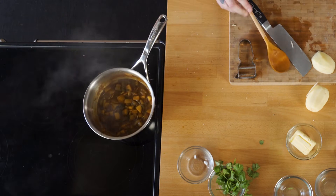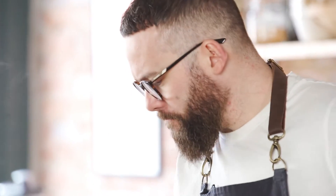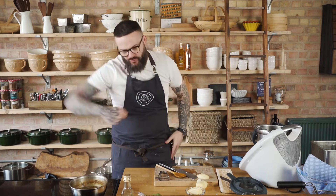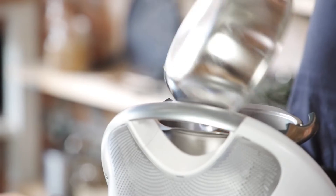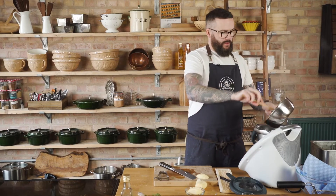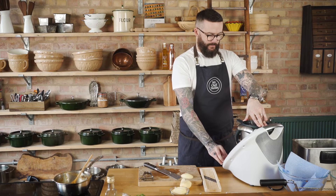The sauce is done. I'll give it a little taste to check the seasoning — it needs just a pinch more salt. Once we've blitzed it, the apple, onion and raisins will all be pureed in and we can adjust seasoning at the end. That goes straight into the blender on a high setting, blending until we have a beautiful smooth finish — about three to four minutes. While that's going, I'll wash the cod and we can get straight to finishing the dish.